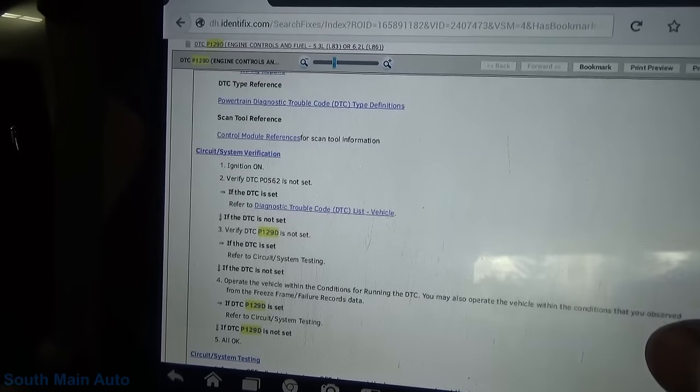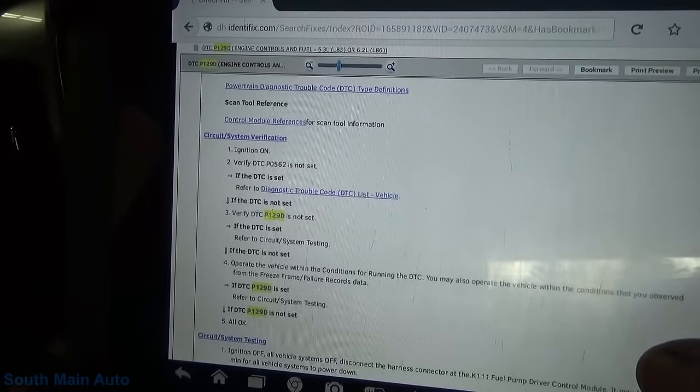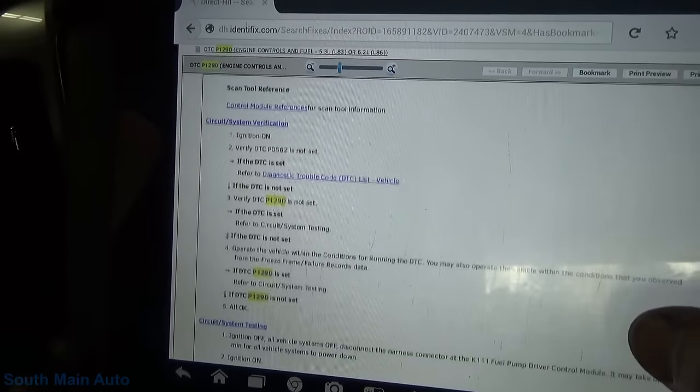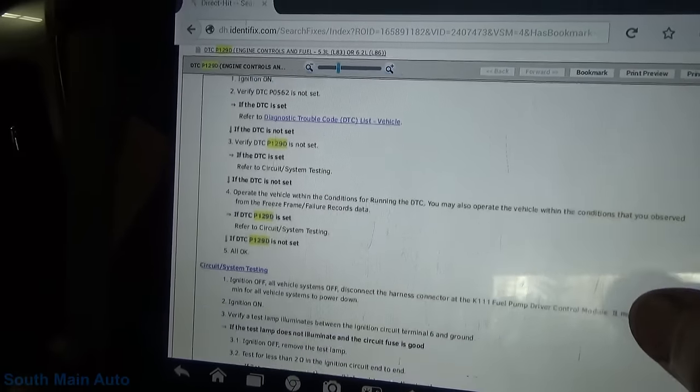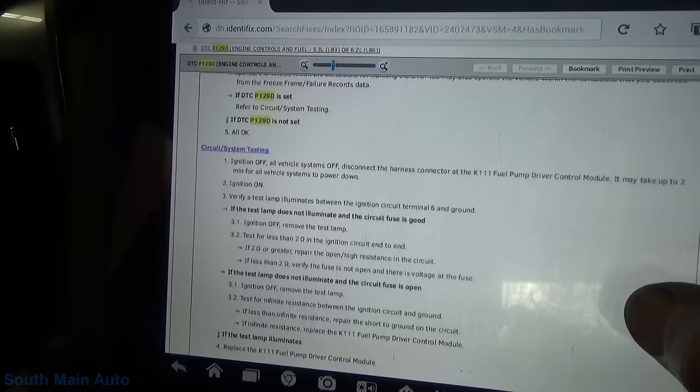It's a continuously run monitor when all the modules are awake. The code setting condition is the fuel pump driver control module does not agree with the ECM power mode for one second, and then it sets this code. So this should be pretty cut and dry if we look at ECM power mode - that's going to be your ignition switch input to the ECM, and of course it's compared to what it sees at the fuel pump driver.